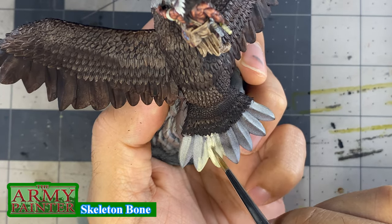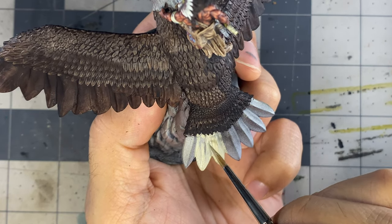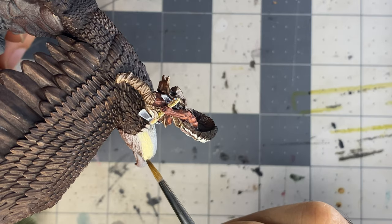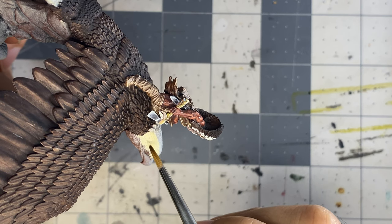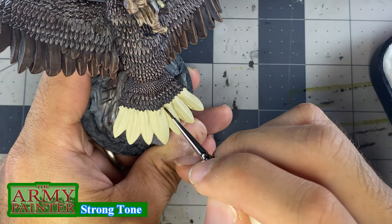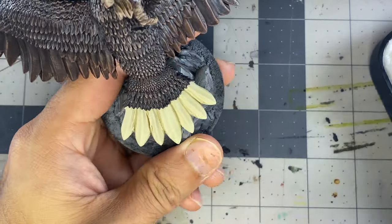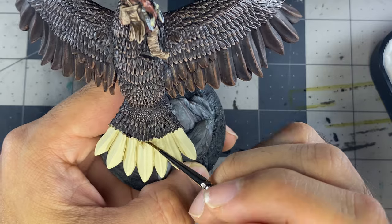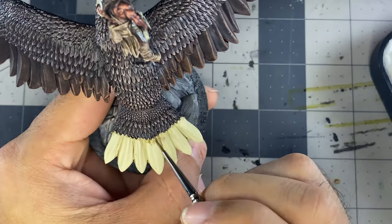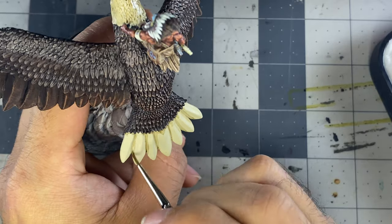For the white feathers, I start with a base coat of skeleton bone thinned with equal parts water, applied over several coats, again allowing time for each coat to dry before applying the next. I then add some strong tone wash to where the shadows should be. How this dries on the tail feathers is a good example of why I do not use washes as much as I used to — the hope was that it would darken the recesses evenly to act as a shadow, but these large smooth sections do not play well with washes, and I spent a lot of time cleaning this mess up with more skeleton bone and further highlights.